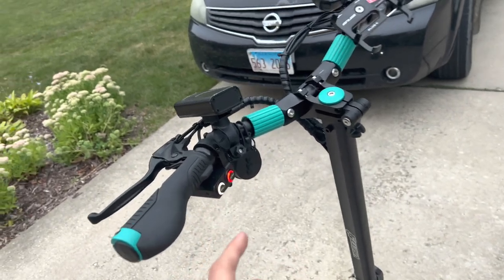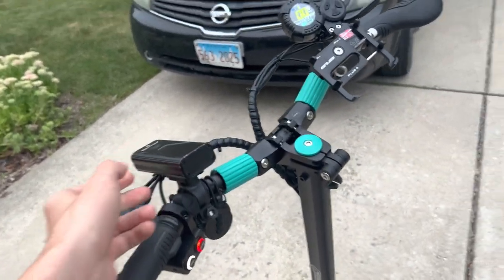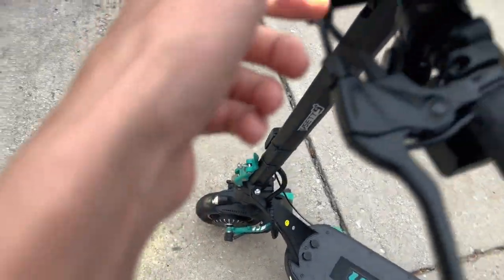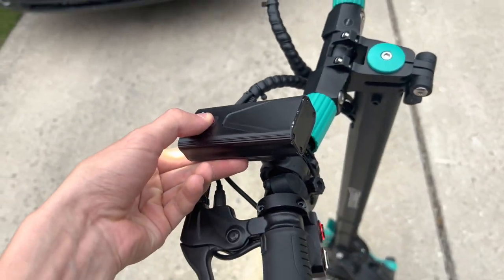I also recommend getting an extra light, since the stock lights are not really strong. I would recommend getting a super strong light — this one is 2000 lumens compared to the stock lights which are around 100 or 200. So I really recommend getting a third party light and a third party alarm or bell.